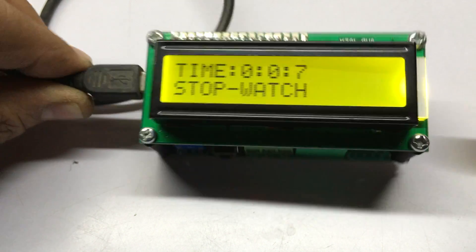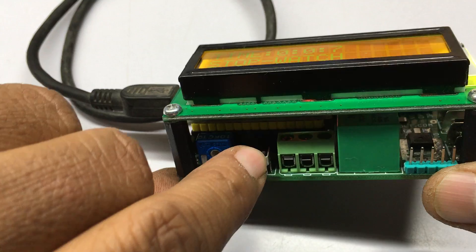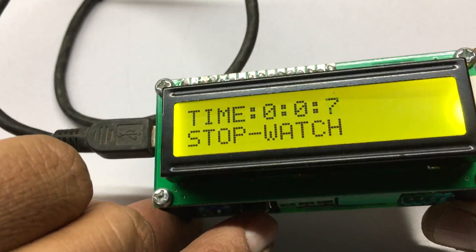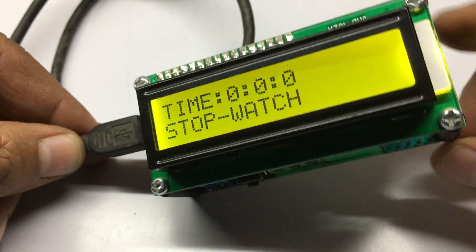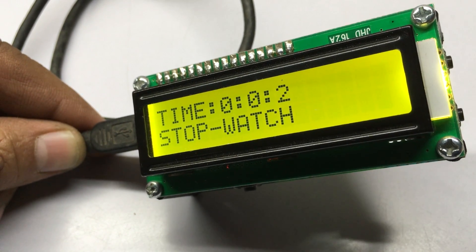The second button is to stop the timer, and using this switch you can reset the time. Then it can be started again. Thank you for watching the video.